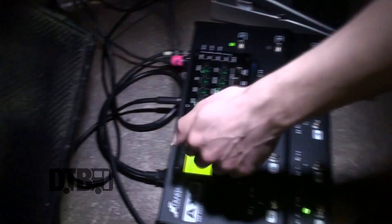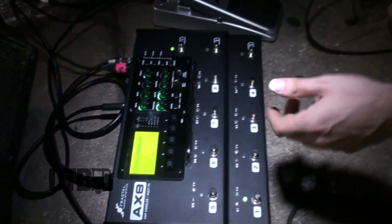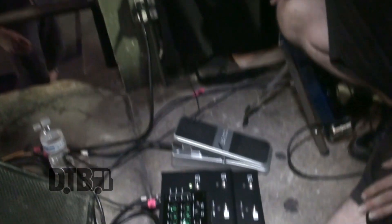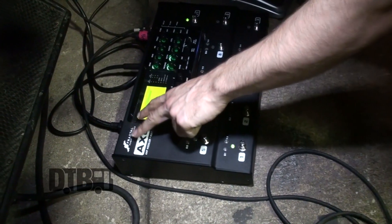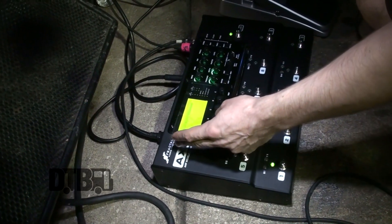We just rock on stage, plug it, play, go. So imagine the time you can save at festivals and things like that. Just an expression pedal and that's it for us really. We've only used three different tones mainly, because that's all we've been dialing in those few days.